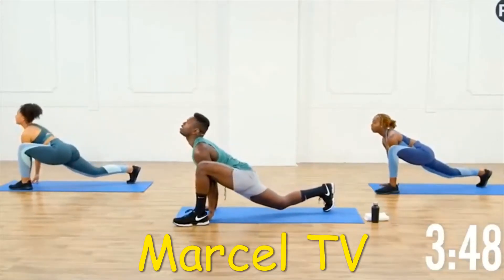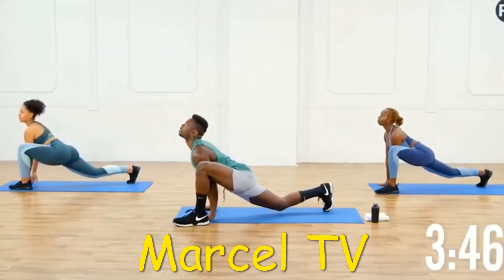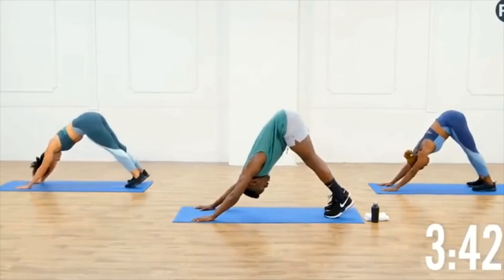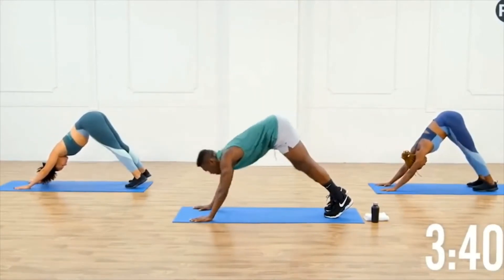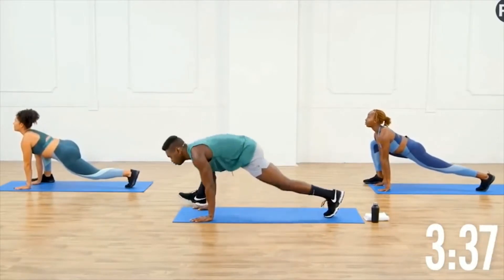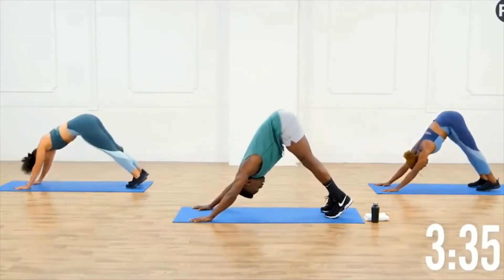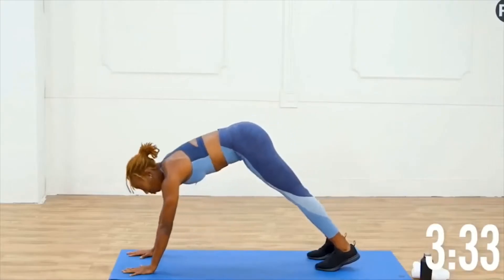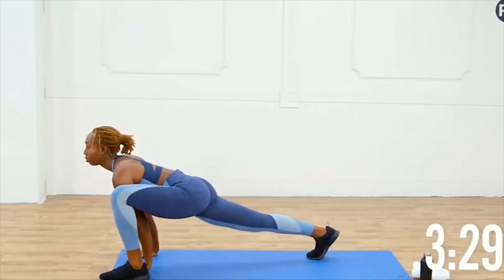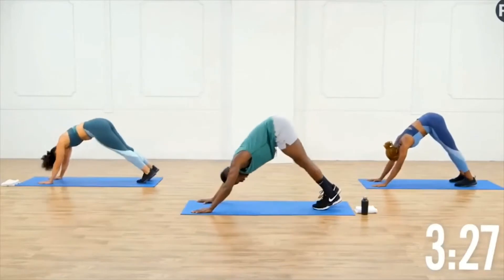Step one foot as far forward as you can, try to almost emulate an up dog with your upper body as you put that leg forward. Inhale hips high, exhale alternating those legs. Now you can speed the motion up depending on how your body's feeling. I'm really enjoying that lunge stretch so I want to slow it down.